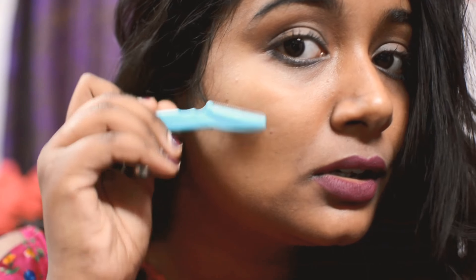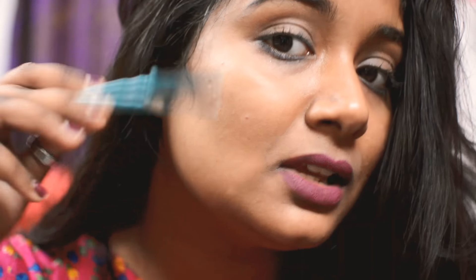First, wash your face completely and try this on your bare skin. Take the eyebrow razor like this and just shave — you have to do it in the opposite direction of your hair growth. Don't do it the other way. Going against the hair growth direction is going to give you more neat and clean results.